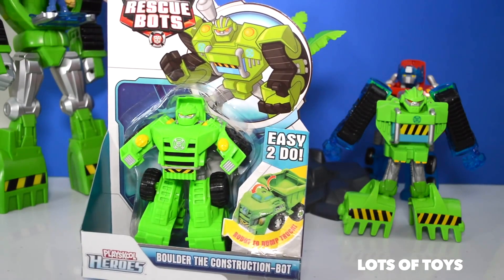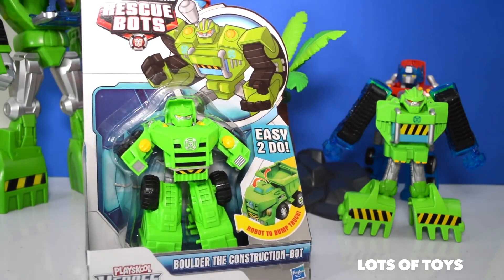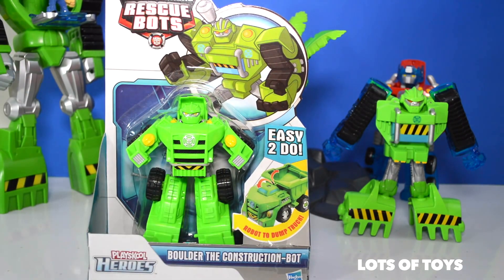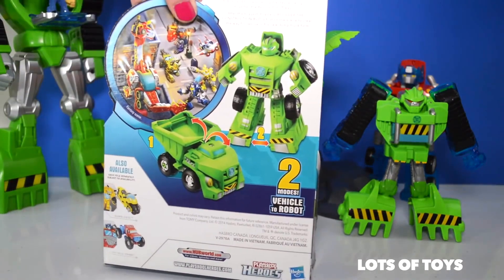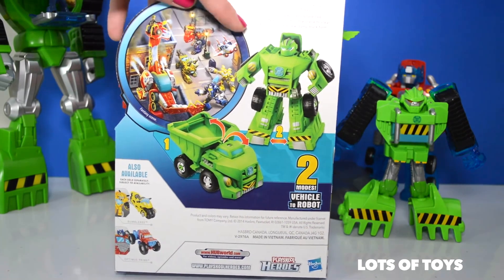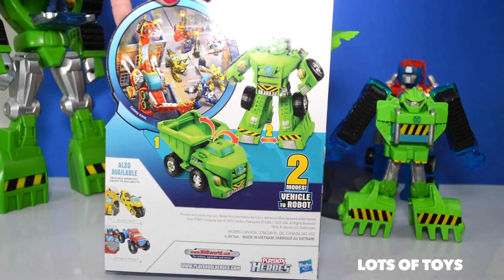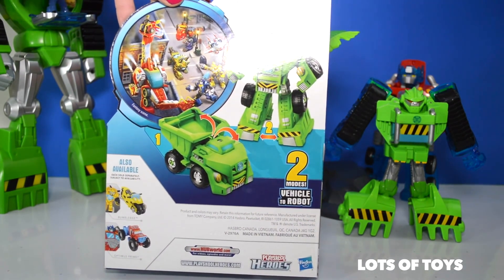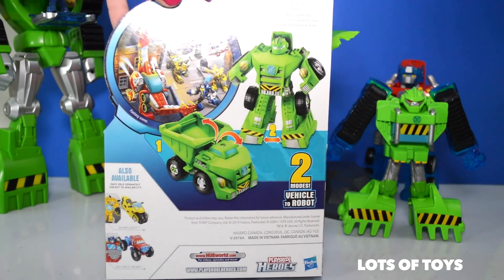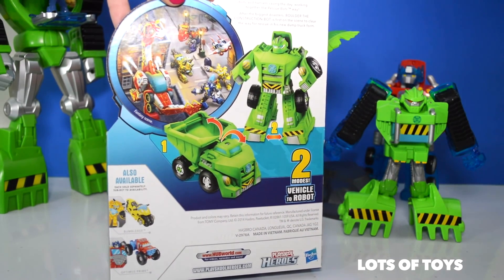We have another rescue bot toy we're going to open — Boulder the construction bot. He transforms from robot to dump truck. We've opened other Transformers Rescue Bots toys, be sure to check out our channel. Now let's go ahead and take a look at the back, and again it's a two-module vehicle — it transforms from vehicle to robot.